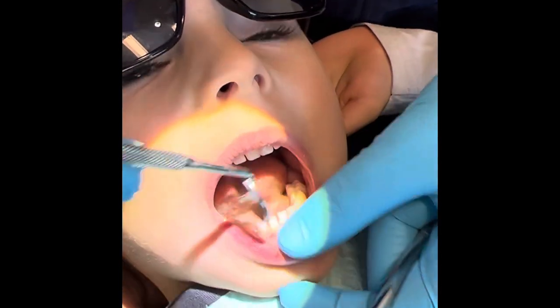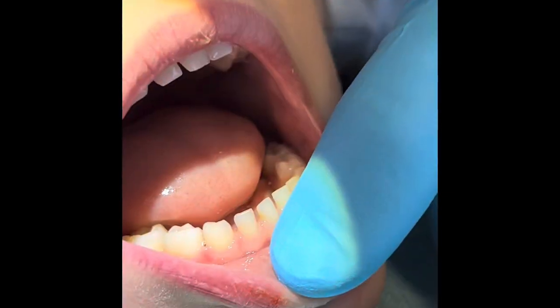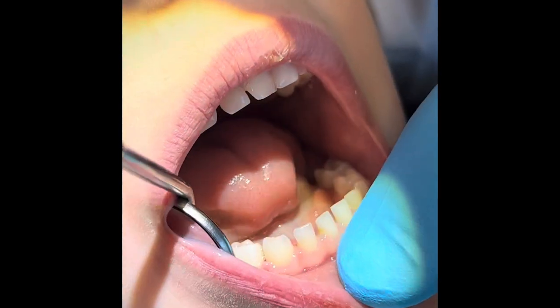How does that feel? Oh good. Open big and we'll show the space here — relax your lip. You don't need a lot of space, just a little bit of room.